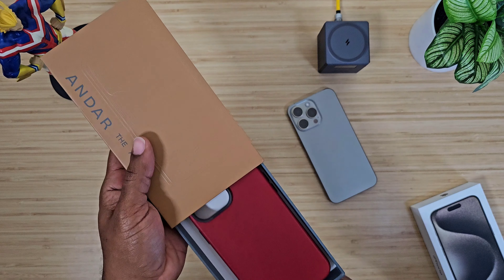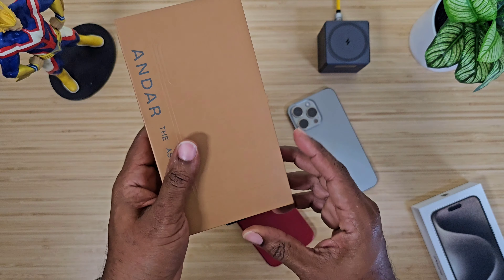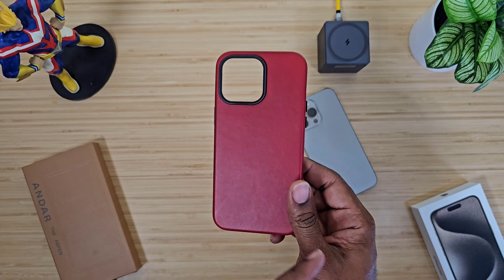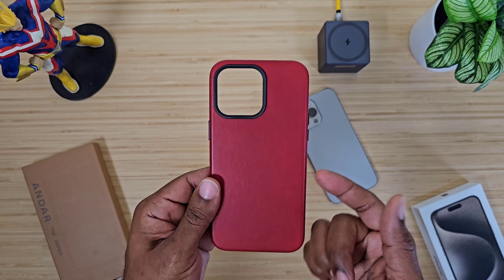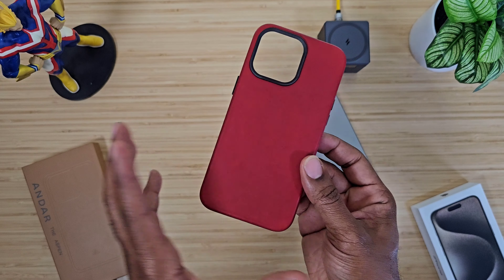First things first — big shout out to Technically T. He did not send me this case; I purchased this directly from Andar myself. I think they're sold out, I'm not 100% sure, but I'll drop a link below so you can go check it out. This is the Technically Red Aspen case.